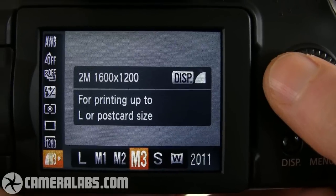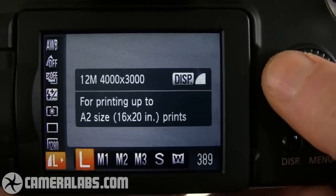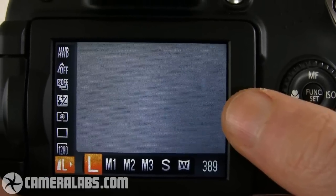Canon has made a number of enhancements to this camera, so without further ado, let's take a look at the highlights. The resolution of the SX-20IS has been increased from 10 to 12.1 megapixels. And you'll also notice this little message here — these are the new hints and tips on the SX-20IS.